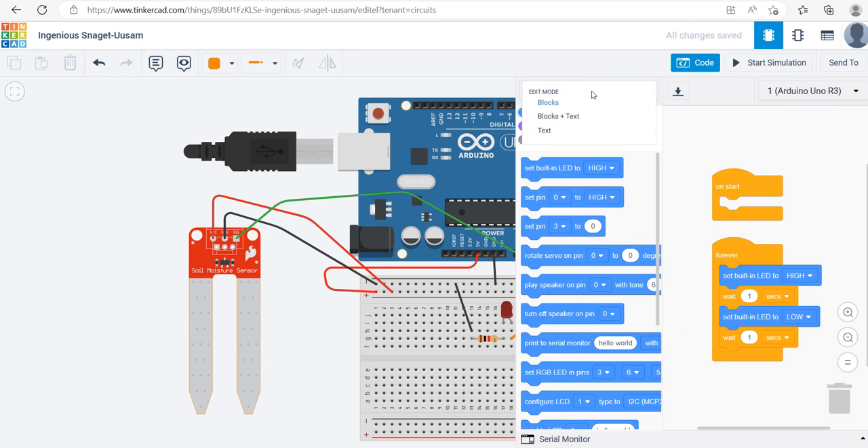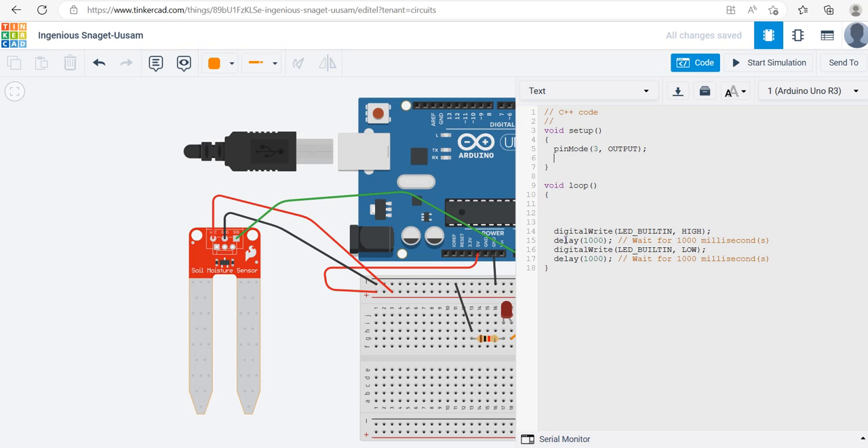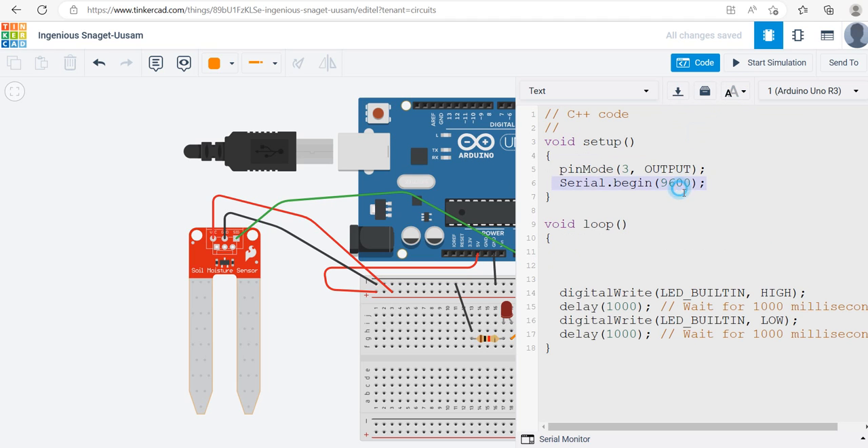There is no code yet so nothing would happen if I start the simulation. I click on Code and change the view to text. I'll use pin number 3 as the output. There's a default code here for the loop — I'll keep it for now and make changes. I'll set up Serial.begin(9600) so the serial monitor can print values for me to check.